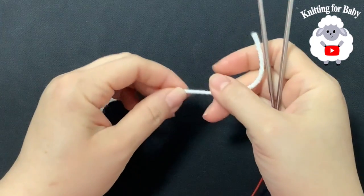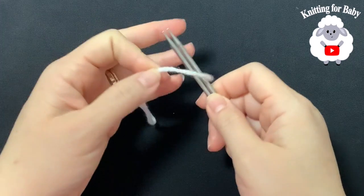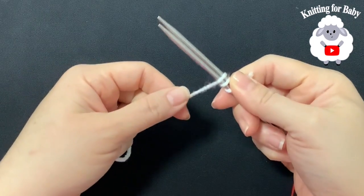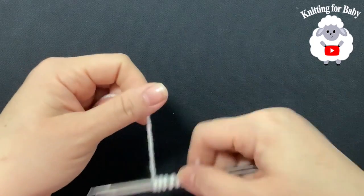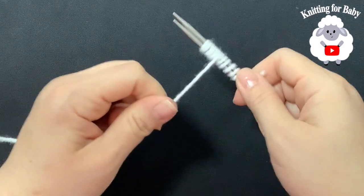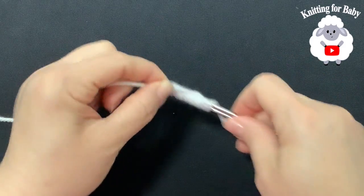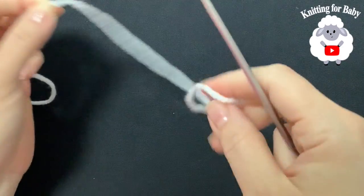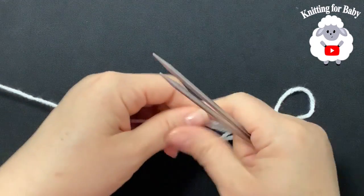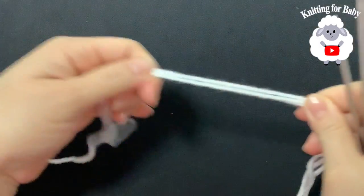The first thing we need to do is cast on 42 stitches. I'm going to show you how using the long tail cast on. To begin, wrap your yarn around 20 times, then remove it — that gives you enough yarn for about 20 stitches. Double it up for 40, and double it up again for 60.